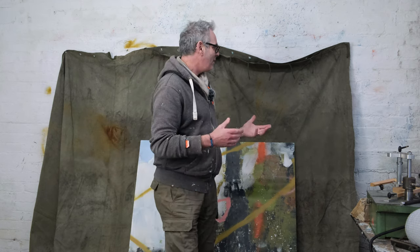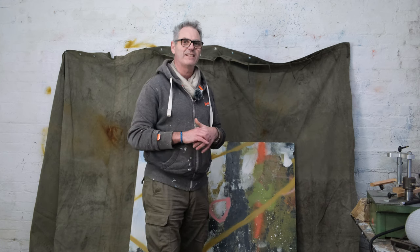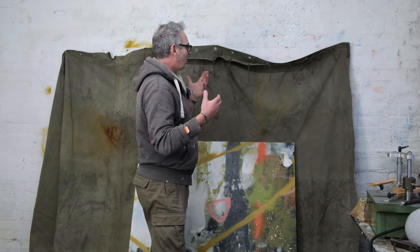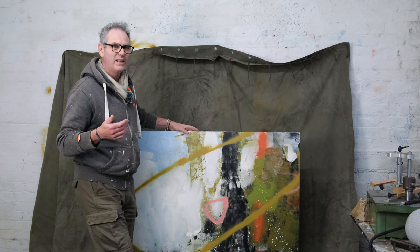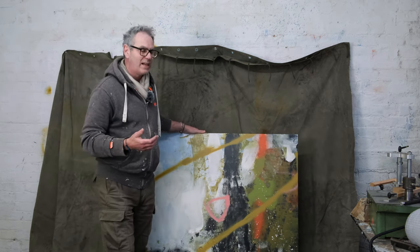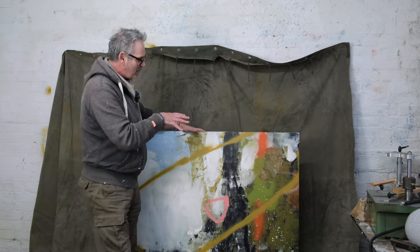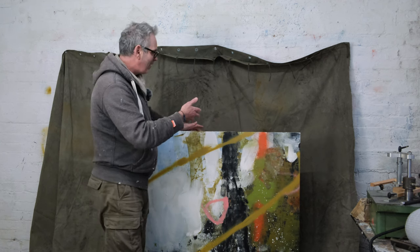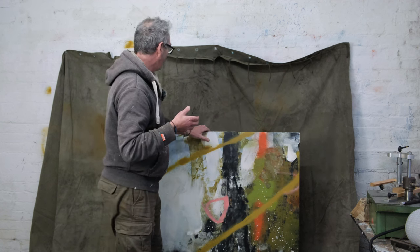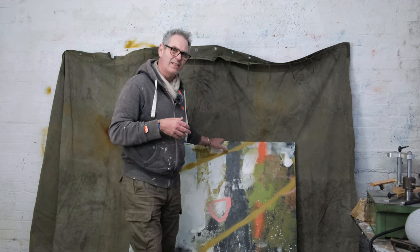I've got all this interesting stuff - eyelets and bits of string and things hanging off it - and I want to retain as much of that as possible. But I also need to be able to paint on it, so I want some sort of rigid surface to work on. I've got this painting here which is on board - quite a large board, about four foot square. I thought I'd cut the canvas down and mount it onto this board, but I don't really want to stretch it over a normal stretcher because I'm not a hundred percent sure what I'm doing with it yet.